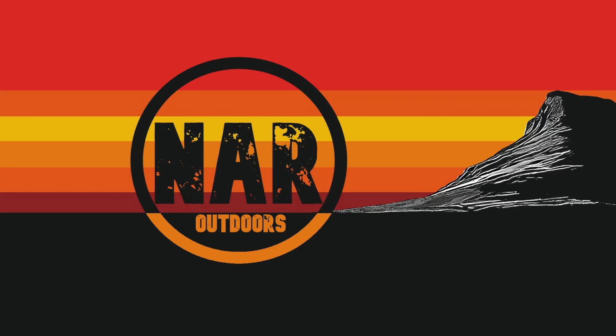Hello, welcome back to the channel. My name is John, this is NAR Outdoors and this is a package from Australia. I'll put the details of the company down below and it is supposed to be the best tailgate seal you can get for the next gen Ranger.